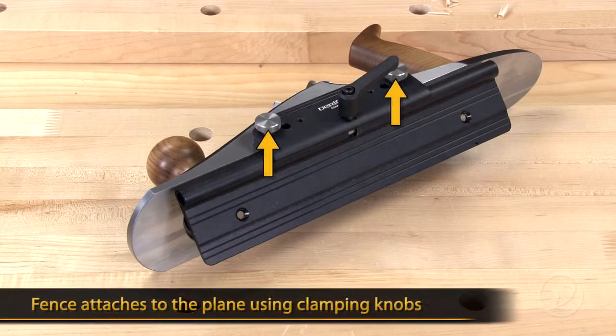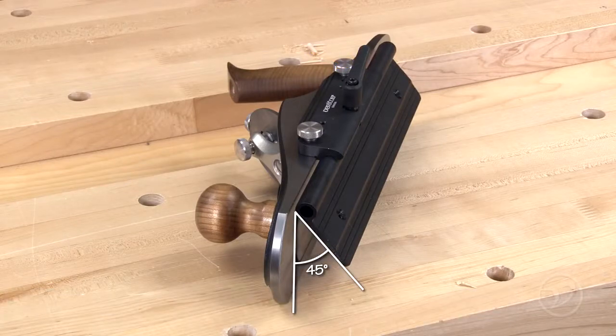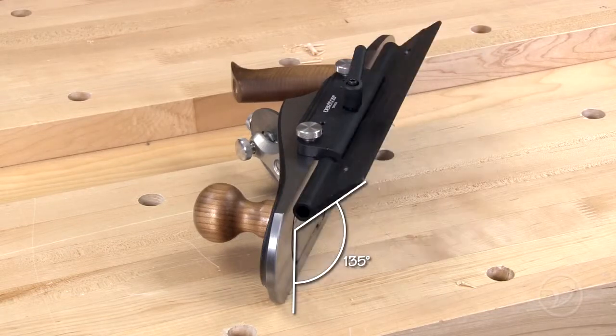The fence simply attaches to the plane using the clamping knobs. The locking lever loosens the fence, allowing you to set an angle from 45 degrees to 135 degrees.